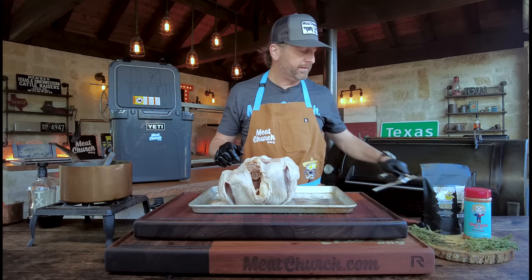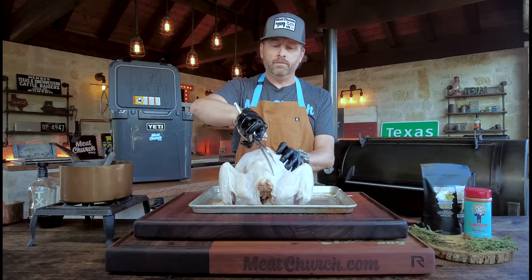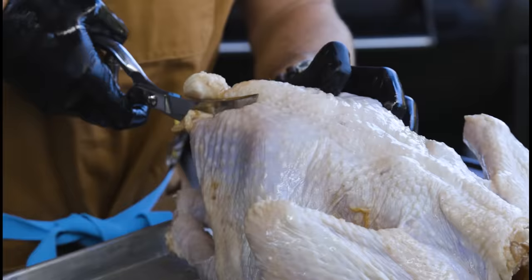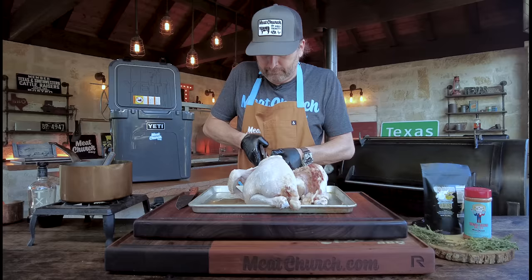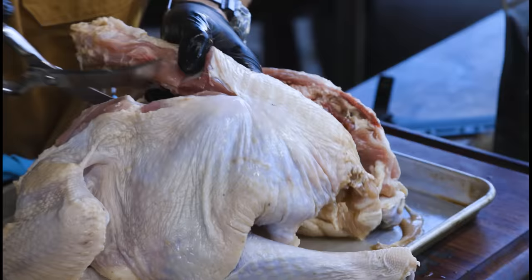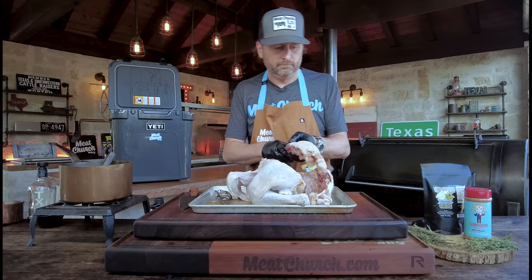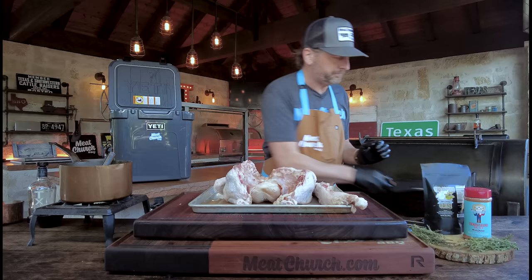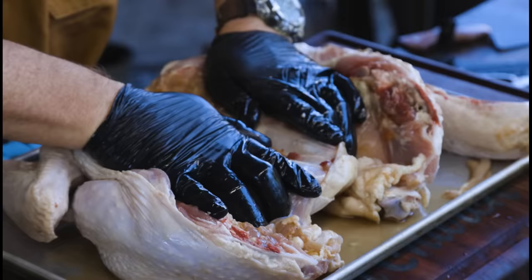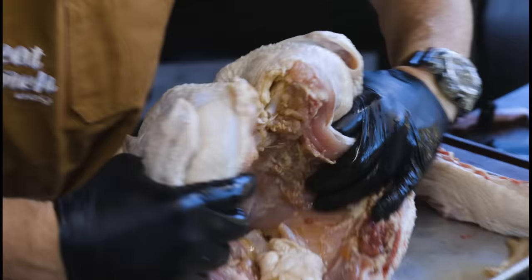I'm going to take these scissors — super sharp — and cut along the backbone, both sides, and remove it. It's pretty easy except for one portion where you might get hung up a little. You can use a knife if you want. Backbone completely removed. Now I'm going to make just a small incision right here so that I can crack this open and lay it nice and flat. You can also make incisions and remove the breastbone completely, but today I'm just going to show a slightly different way where we lay it down flat — and it's just fine.